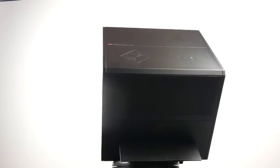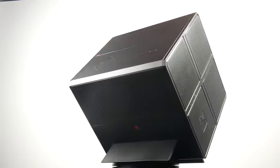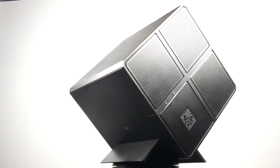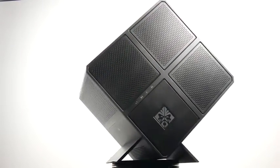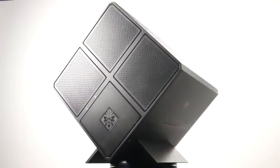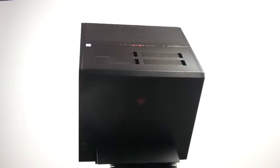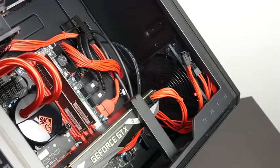The cool thing about these isolated chambers is that the ventilation system is independent from one another, so your hard drives don't get affected by the heat that your CPU and GPU generates. The same goes for any excess heat from the power supply unit — each chamber has its own dedicated fan with its own airflow for intake and exhaust.